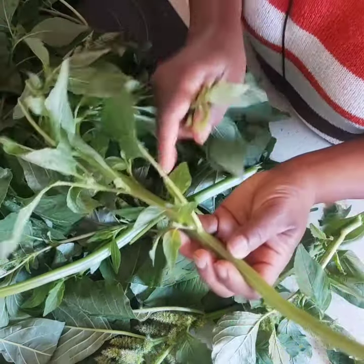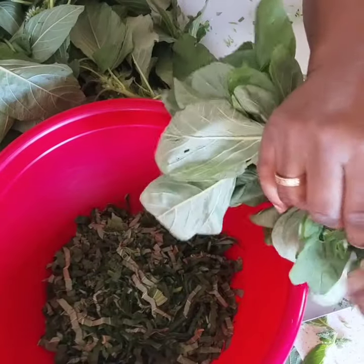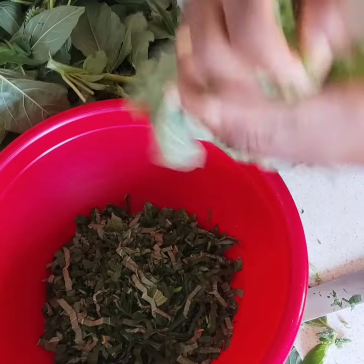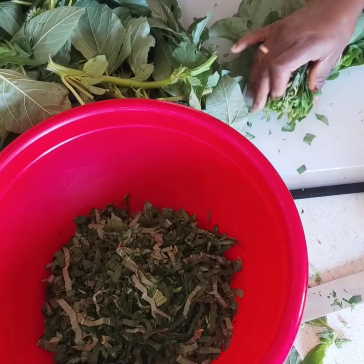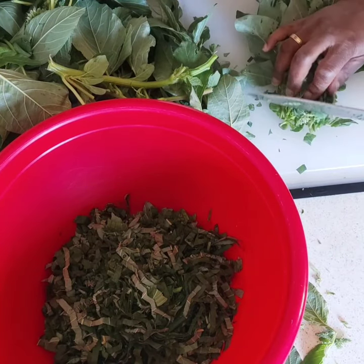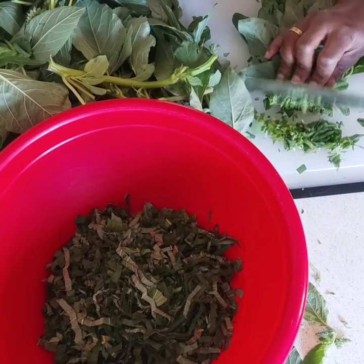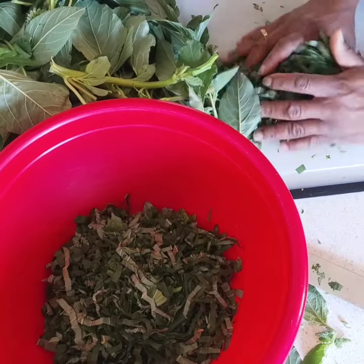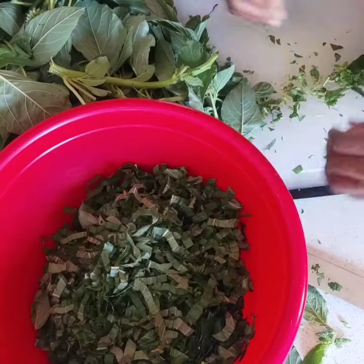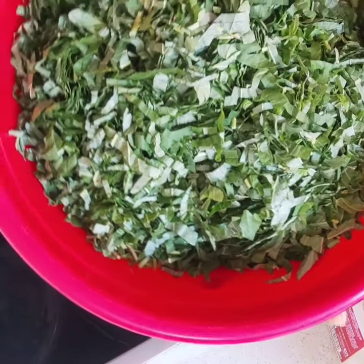There are a lot of recipes that we make with these greens — they are delicious. So I pick the leaves like this, and when I have a handful I go to my chopping board and then chop them up fine, not too small. I'm done chopping my veggies and I'm going to transfer them to my bowl.